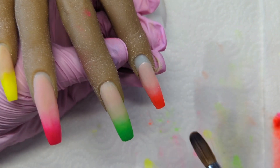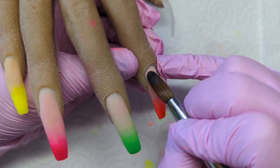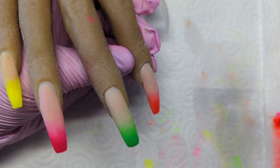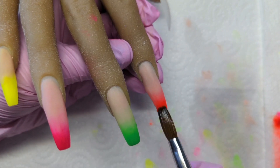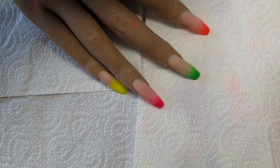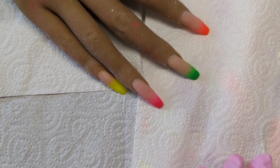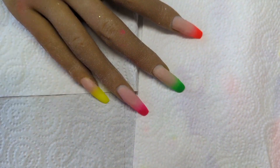If I was to do anything different, I would have taken the ombre higher up - I don't know why I didn't. I think I got carried away. And also, I just wasn't really concentrating on building an apex around the cuticle area because I was trying to focus on the ombre so much. I think if I'd focused less on the ombre I would have done a better job.